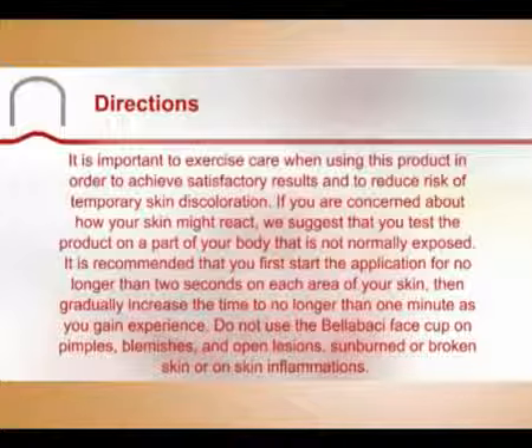Do not use the Bellabaci face cups on pimples, blemishes, open lesions, sunburnt or broken skin, or on skin inflammation. If this product is left in one area too long, temporary cup kiss can occur.